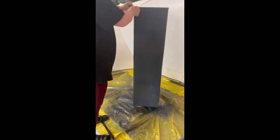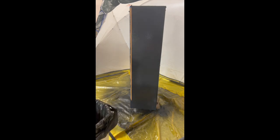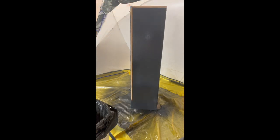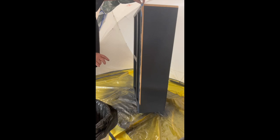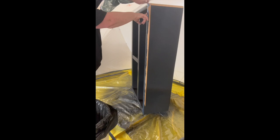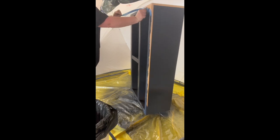Now I am pulling off the tape and I just think this is so gratifying — it's so crisp. I was very happy with the way it turned out. There were a few parts on the corners where I didn't put the tape on quite right, so I fixed that, and I am just so pleased with how it turned out.